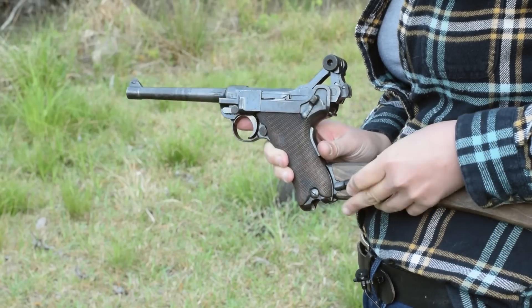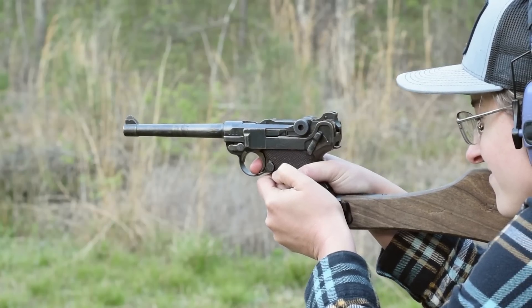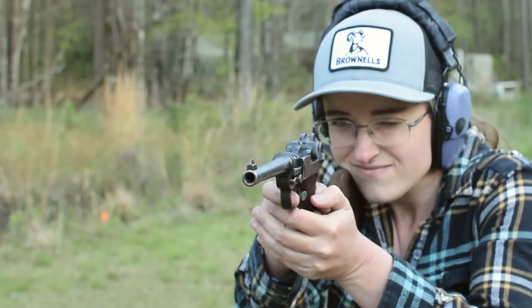Attaching the stock, our pistol becomes a carbine. With this, you can make use of that two-position rear sight. The V-notch rear and tall shark blade front are a solid read.